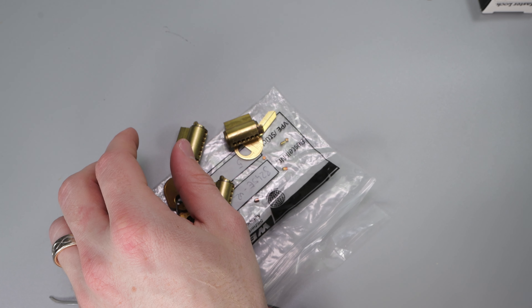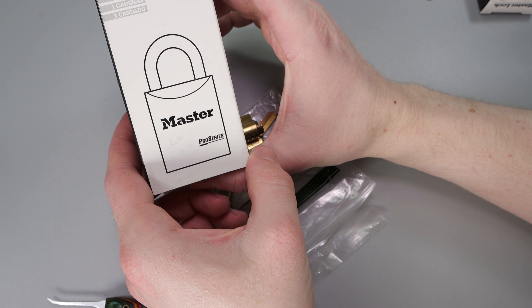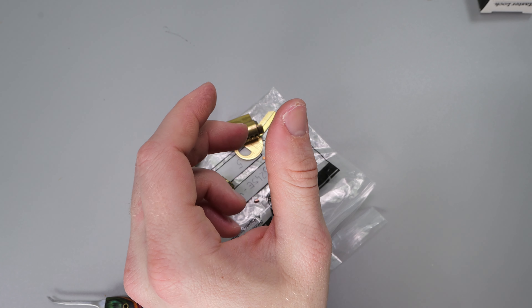I look forward to putting the Master Lock back together, and I want to say thank you for sending these my way.